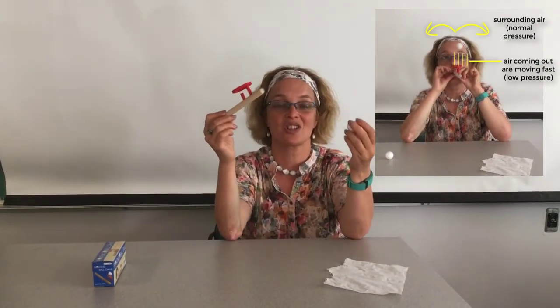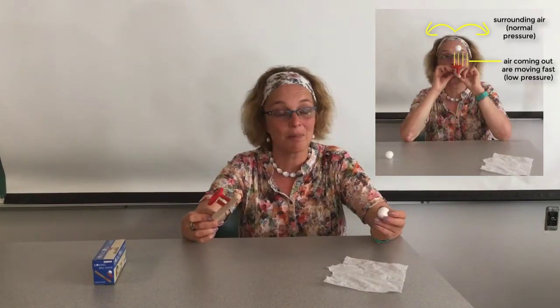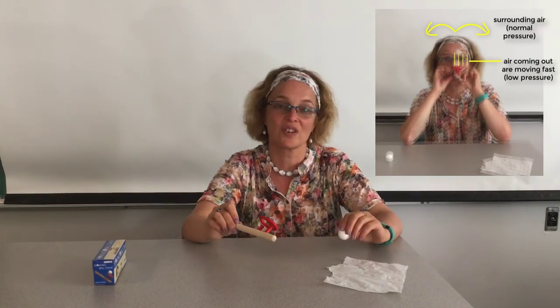So this toy, as much as it looks like a toy, is a great physics experiment — simple but beautiful — showing Bernoulli's principle.